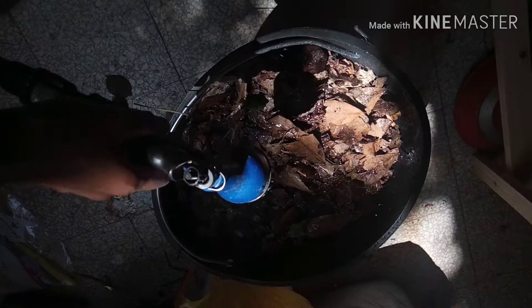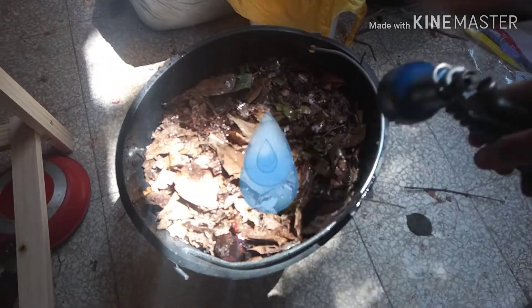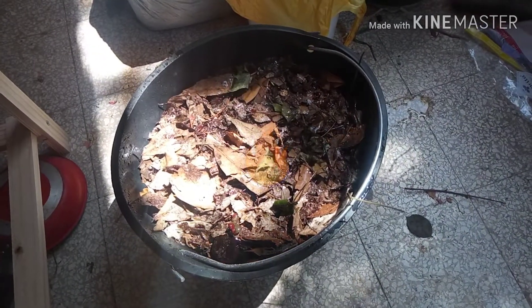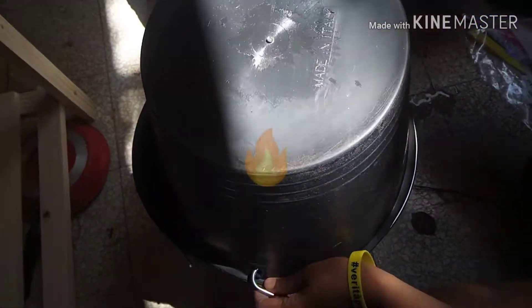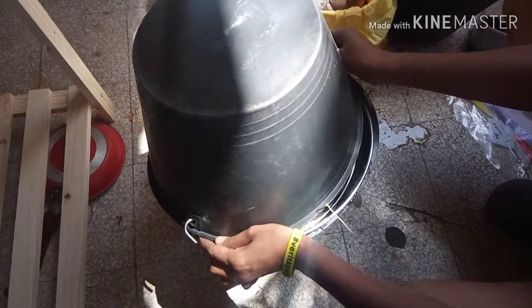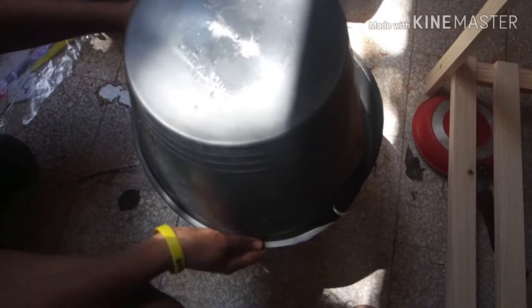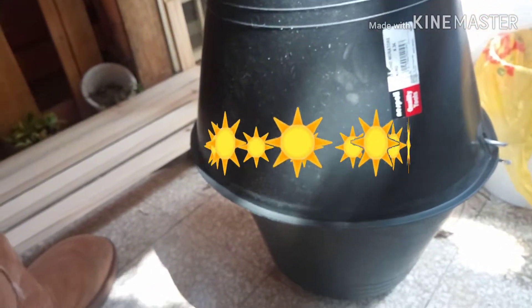But if the compost is too wet it can get smelly, and if it is too dry it will take a long time. Make sure you are closing the bucket well to avoid flies. You can also add a thin layer of soil on top of the dry leaves to avoid flies. I place the bucket in a sunny spot to maintain enough temperature.